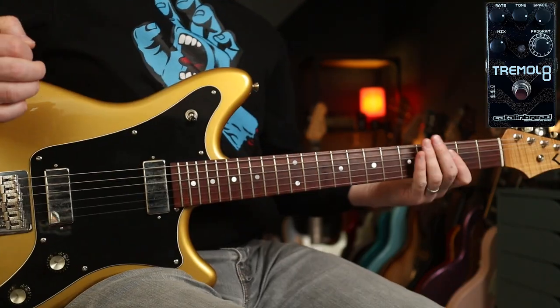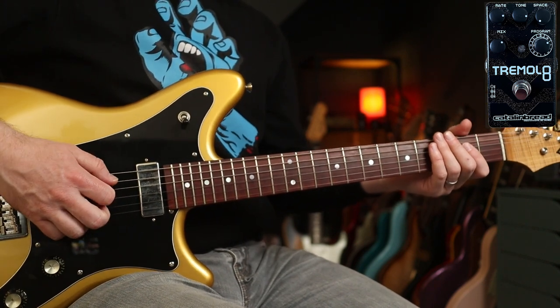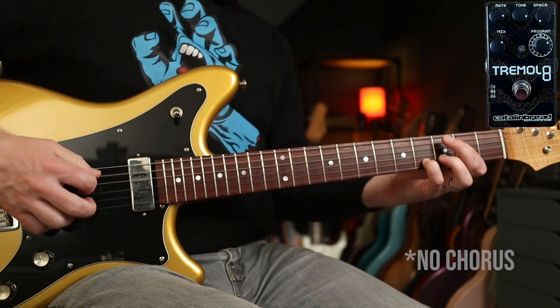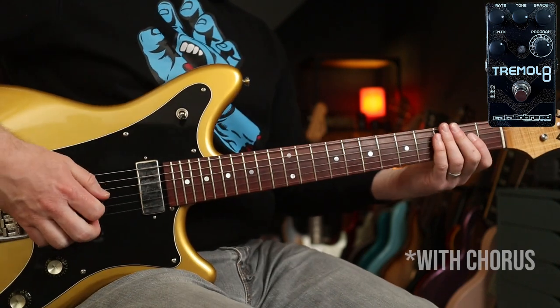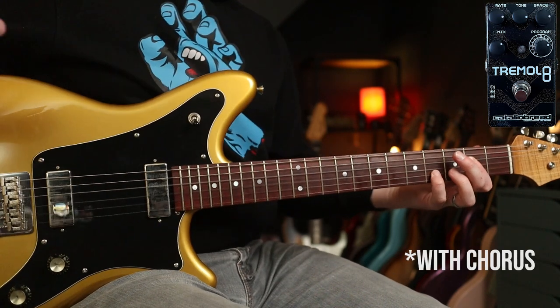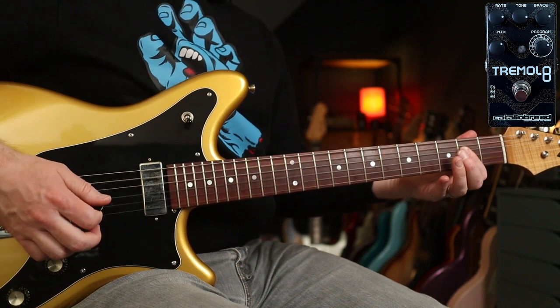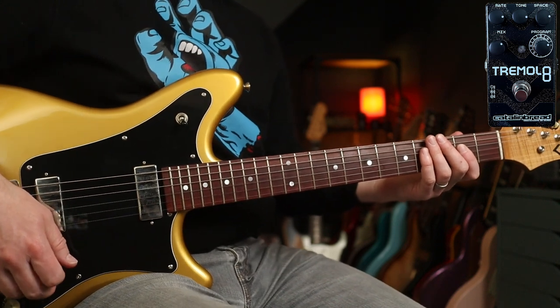Number six is sine wave with chorus. The space knob actually dials in the blend of chorus — here's it without, and here's it with. Really nice, isn't it? I really like this for Alanis Morissette's You Oughta Know.